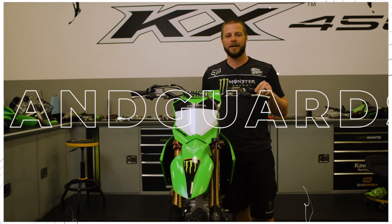Hey, what's up guys? My name is Ollie Stone. I'm the mechanic for Justin Boshy here. Hey guys, I'm Justin Shanty.